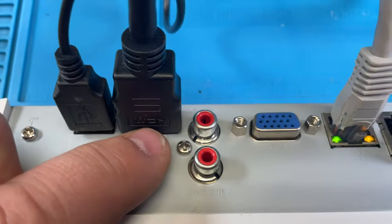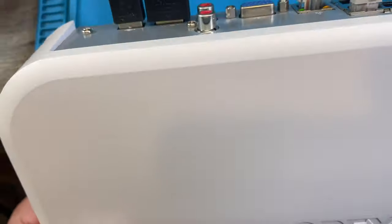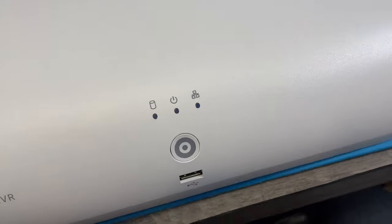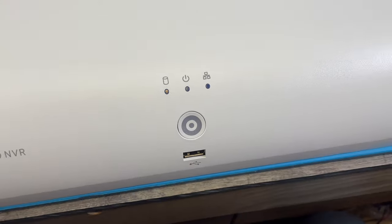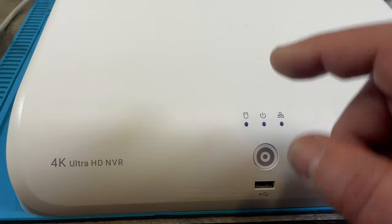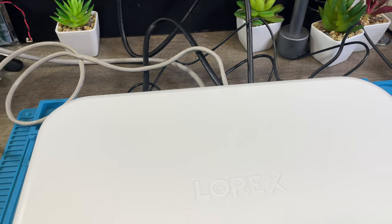There's also HDMI and USB ports. You could put a mouse on the USB or connect other devices. If you want to do a backup to USB or copy video data, you can use either the front USB or the back USB — it doesn't matter.